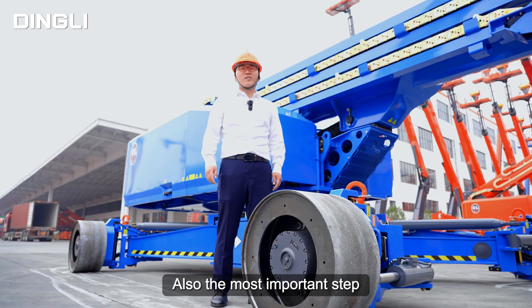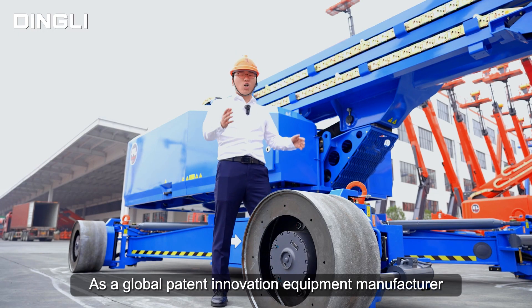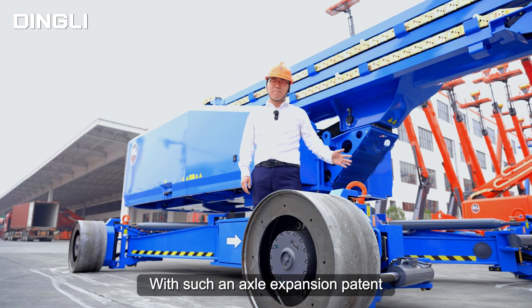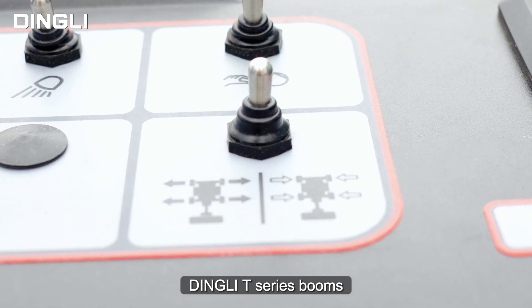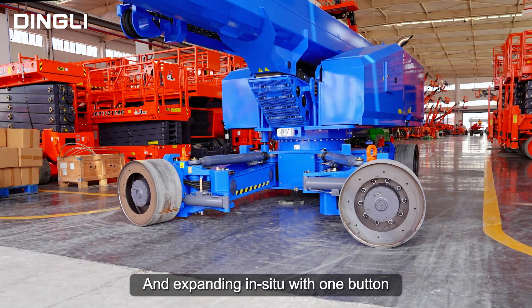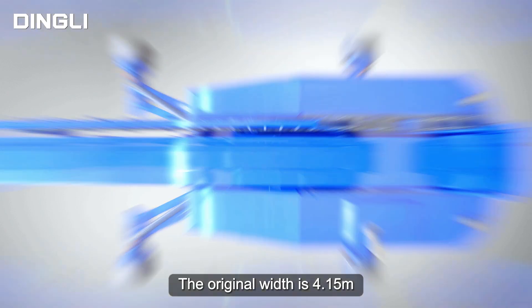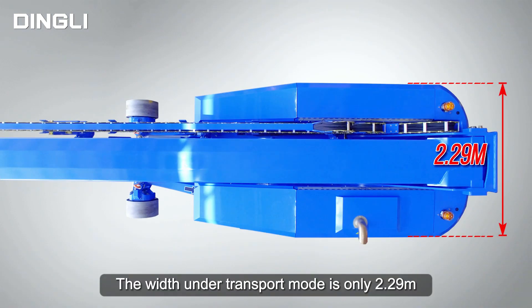Second, and also the most important step. As a global patent innovation equipment manufacturer, we developed an EXO expansion patent. Dingli's EXO axles can complete retracting and expanding in place with one button. The original width is 4.15 meters. When the EXO is stowed, the width under transport mode is only 2.29 meters.